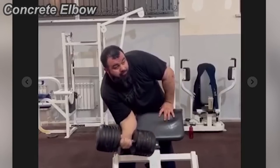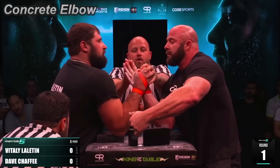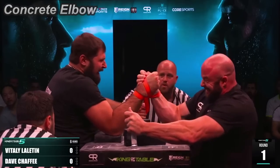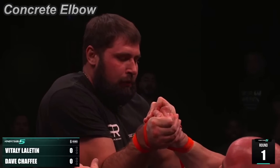And talking about strong side pressure, there's one name that just came up in my mind, and that is no other than Dave Chaffey. We know how strong Dave Chaffey's side pressure is, and it looks like Zahar is also a side pressure kind of guy.